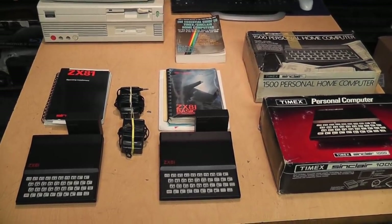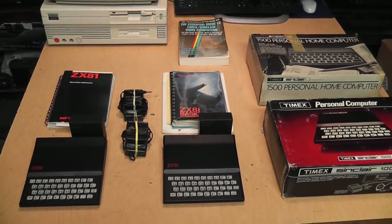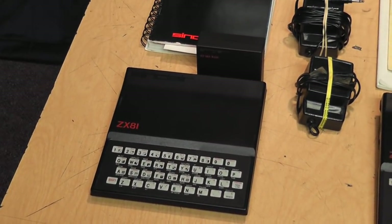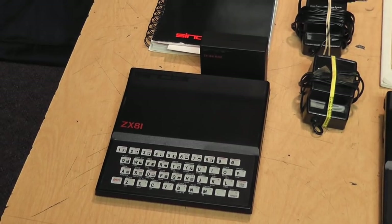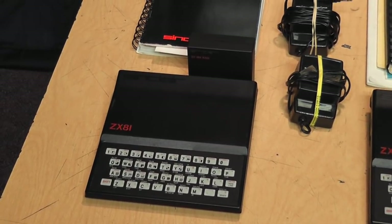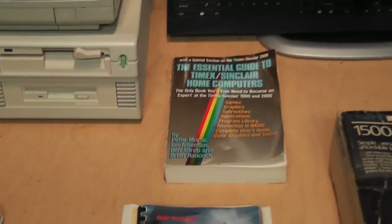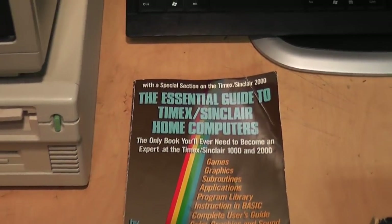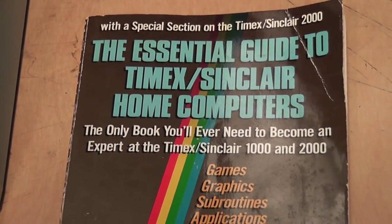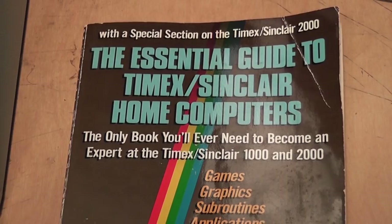This video is not going to be an in-depth historical overview of Sinclair and these computers because I already have a video about this machine which I did a couple years ago. If you're more interested in the technical details, I'll include a link in the description. There are other videos and Wikipedia and books as well, although I do not recommend this one — even though it says it's the only book you'll ever need to become an expert at the Timex Sinclair 1000 and 2000 computers, this is the print equivalent of clickbait.